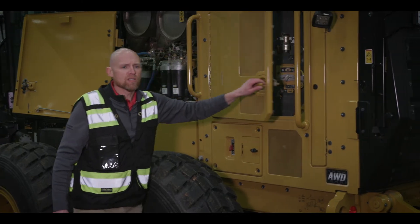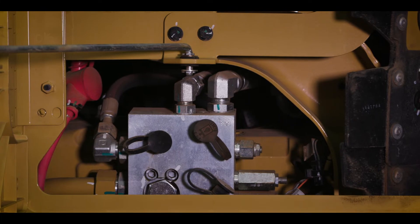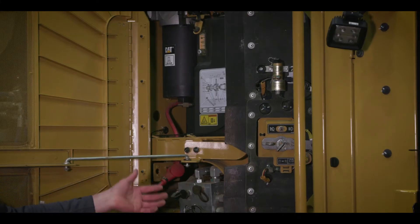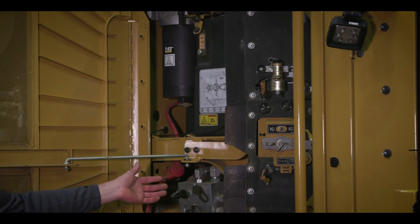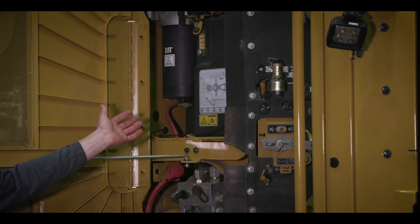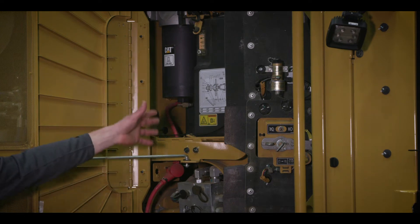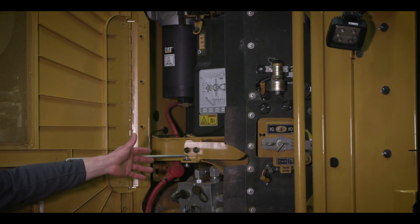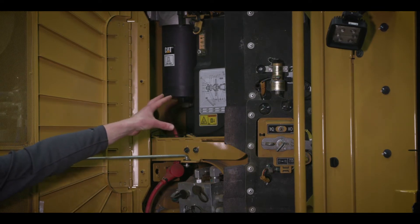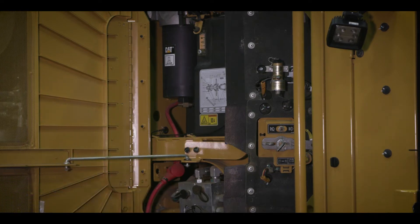As we move back here into this area, we have things such as pressure check ports — those black colored caps — allowing you to easily attach gauges if there's an issue to check pressures and do other diagnostic work. There's also an optional service light switch that lets you check your engine area and hydraulic oil even in low light levels. You typically have your maintenance or greasing interval chart in this area, as well as easy access to everything.